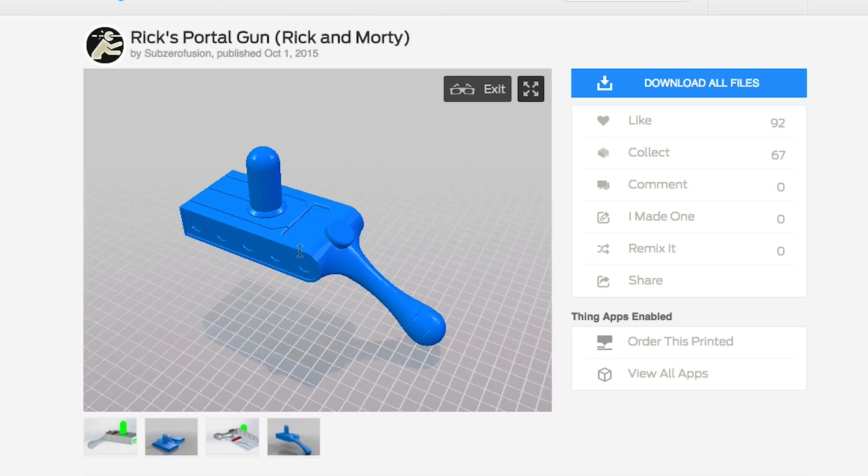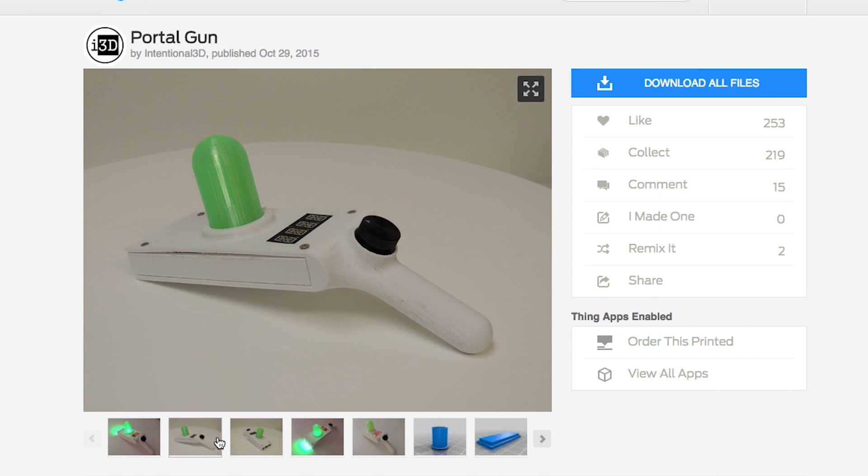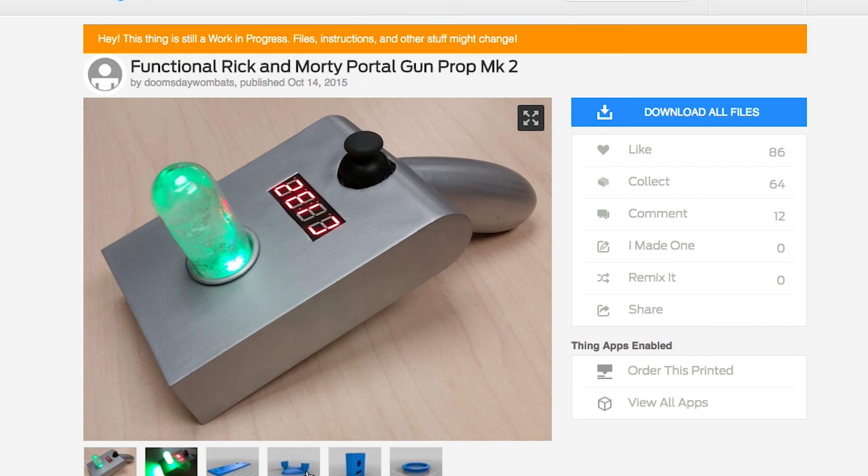Quick parting thought on this build: if you have access to a 3D printer, or have incriminating photos of someone who does, I would probably just 3D print the shell of this portal gun rather than building it from scratch like I did. For props that have super specific shapes like this one, there are often really good 3D models online that you can download for free and then just print.